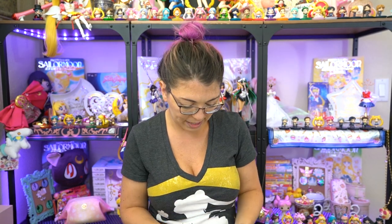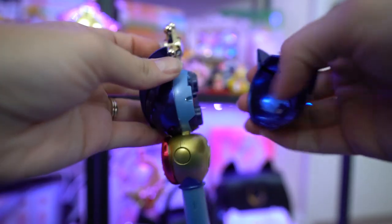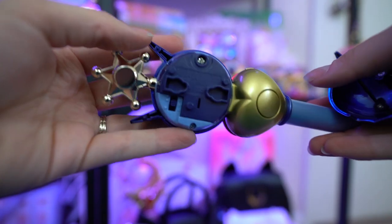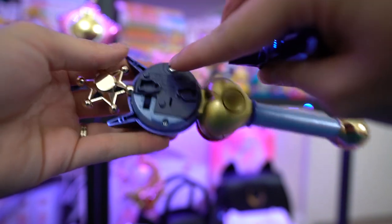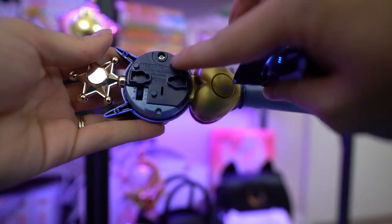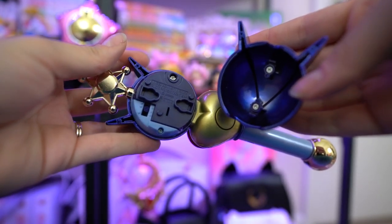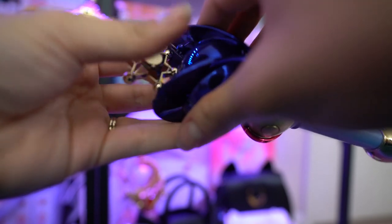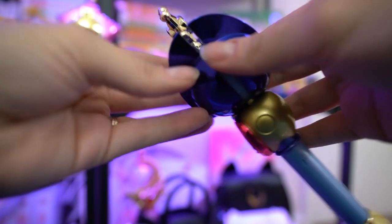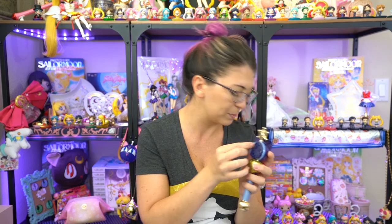Now if I pop open the back — good, I was a little worried that would be harder to pop off — you do have a little piece of paper here that you pull out to activate the batteries. There are also a couple of screws, and that is how you can take off the battery compartment and replace the batteries underneath. The activation switch has an A or one little dot which is simply to turn it on.